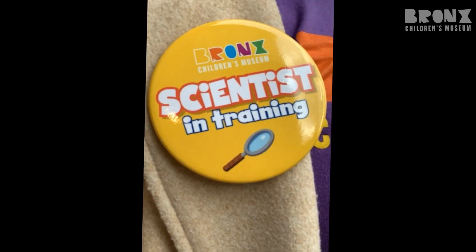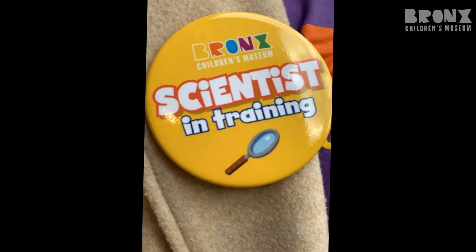Your scientist in training button is really important because we're going to wear it together when we do activities in the classroom.